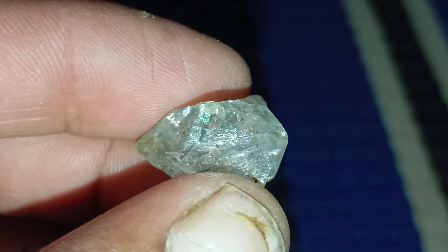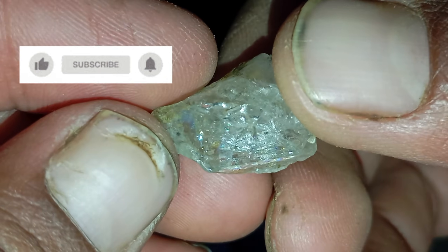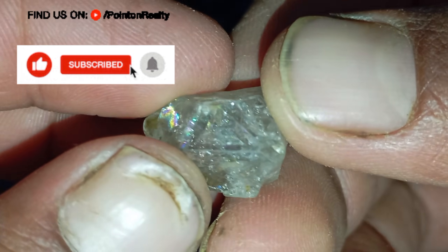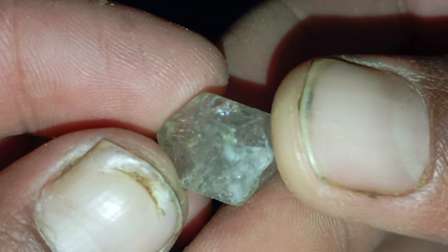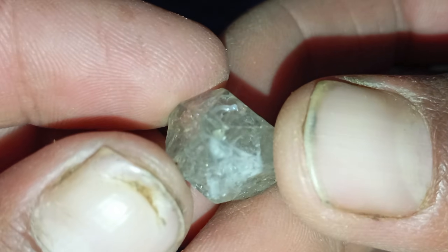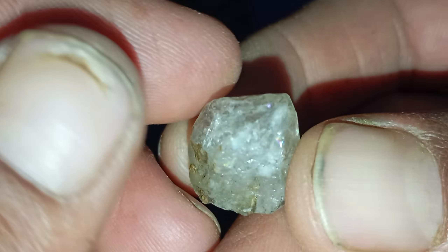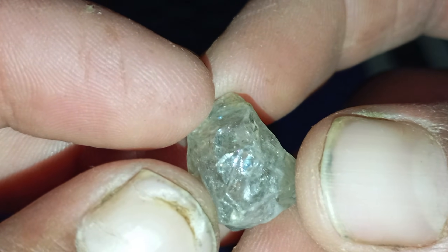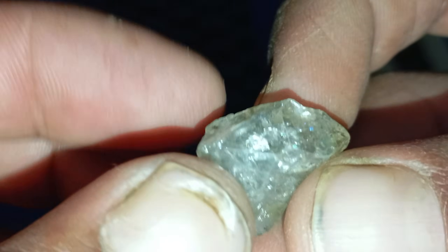Diamonds in their raw, natural form — known as rough diamonds — often look like ordinary stones to the untrained eye. Without their polished sparkle, they can be easily mistaken for quartz, zircon, topaz, or even pieces of glass. However, with a little knowledge and some simple home tests, it's possible to identify whether your rough diamond is genuine or fake, all without professional equipment. In this guide, we'll explore the most reliable and safe methods to test rough diamonds at home and understand the unique properties that make them so special.